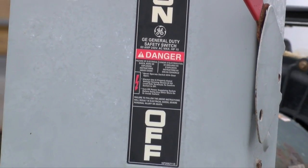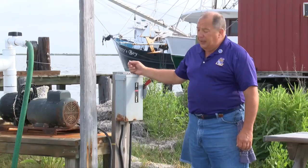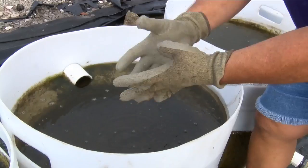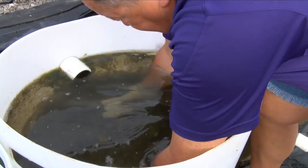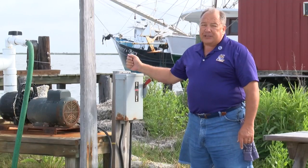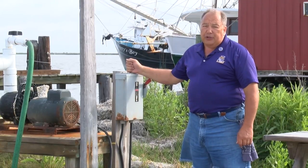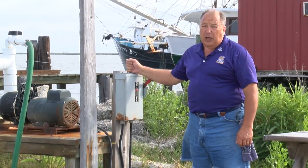Here we have a service disconnect for the electrical supply of the pump. It's very important that you have a licensed electrician do this. You're going to be sticking your hands in the water and the water is being delivered by the pump, so you want to make sure all this is done to code and that it's ground fault protected so you don't have an electrical hazard to yourself or your employees.